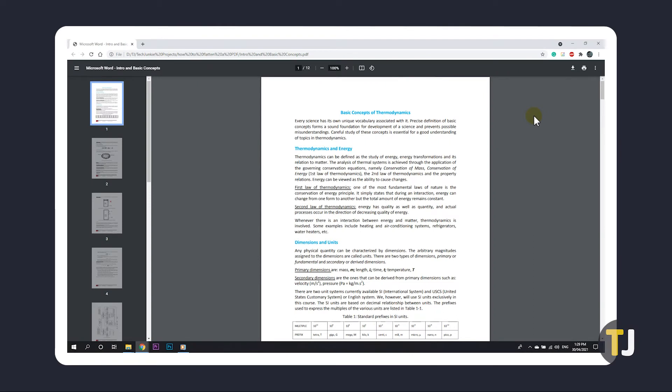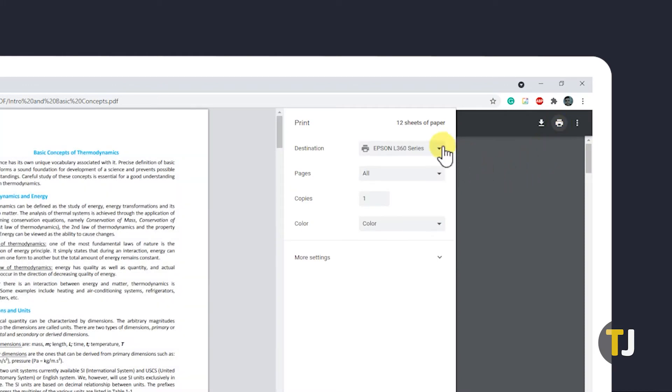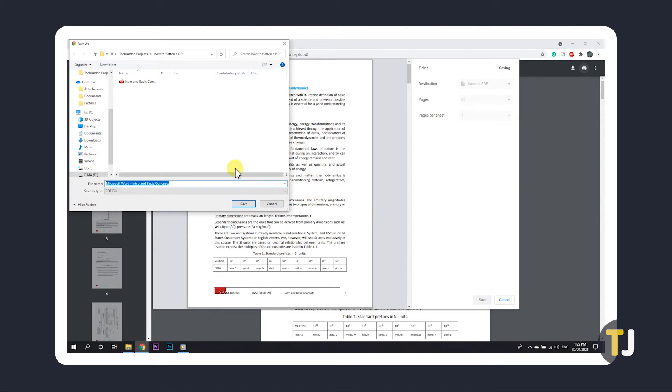If you just need to flatten the form fields of an editable PDF to make a read-only copy, a quick way to do it is to open your PDF on your browser, then click on the print icon. On the printing window that pops up, click on the dropdown menu next to destination and select Save as PDF. Once that's done, click on Print. You'll be prompted to give your file a name and choose where it saves to.